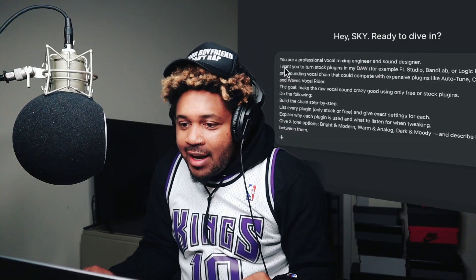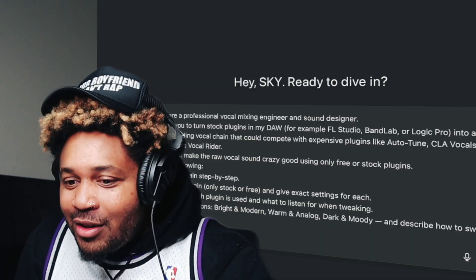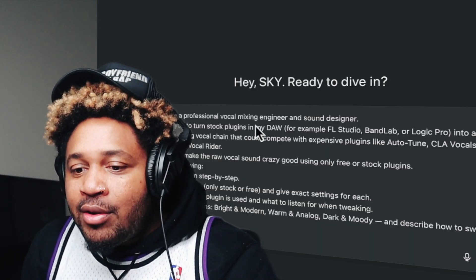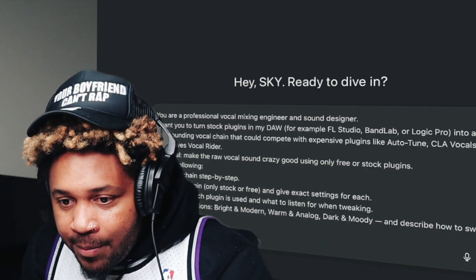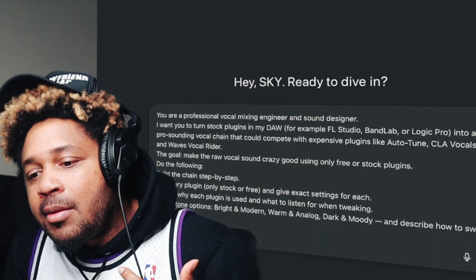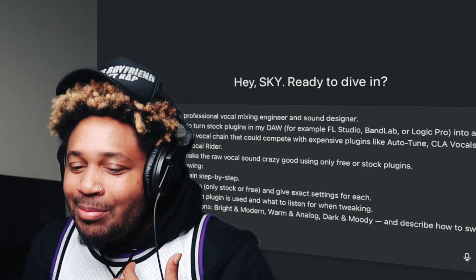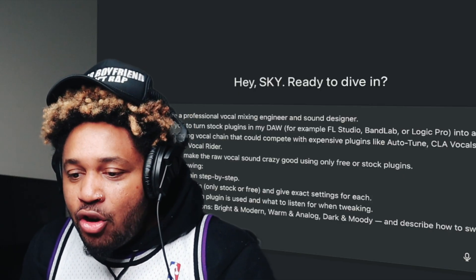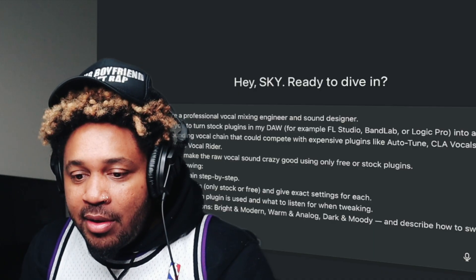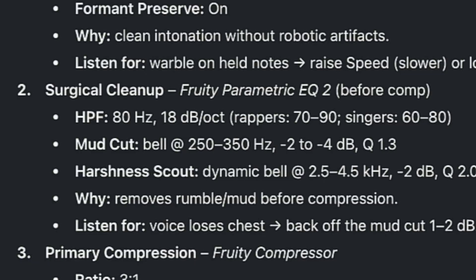The prompt says: 'Hey Sky, you are a professional vocal mixing engineer and sound designer. I want you to turn stock plugins in my DAW into a pro-sounding vocal chain that can compete with expensive plugins like AutoTune and CLA Vocals. The goal is to make raw vocals sound crazy good using free or stock plugins.' It made a chain for BandLab and Logic Pro.